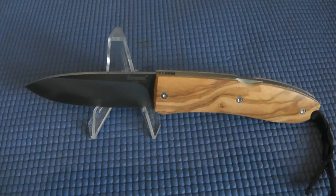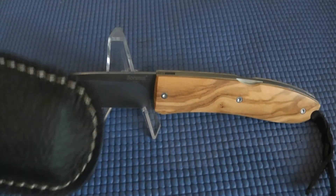It's a lockback construction. The description said it had dual thumb studs but this one doesn't have any, so it's basically two-handed opening — I'm going to have to look into that. The blade is two and seven-eighths inches long, closed is four inches long, and the handle is made out of olive wood. It comes with a leather lanyard and a leather belt pouch.